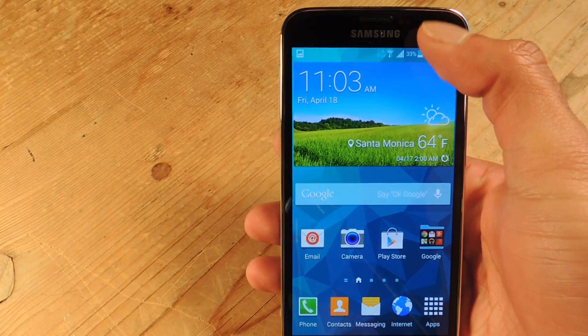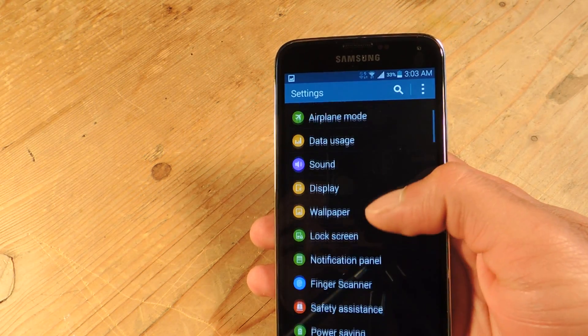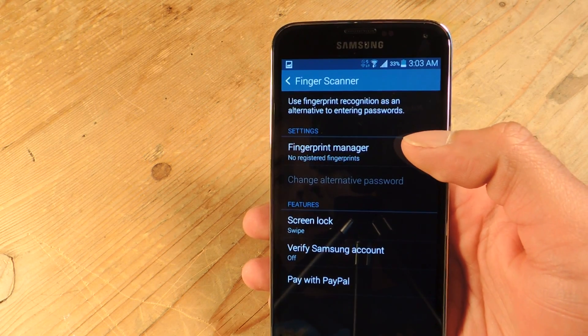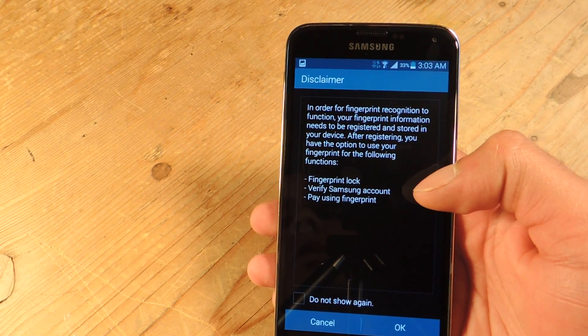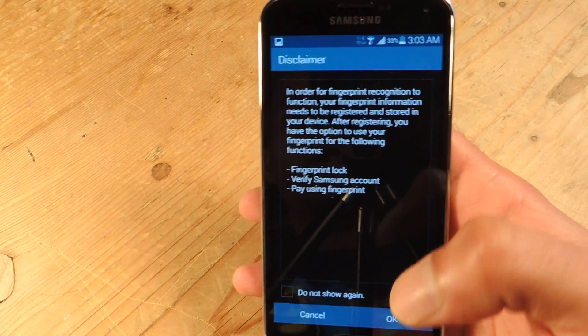To do this, go ahead and go to Settings, then scroll down to Finger Scanner, and from there go to Fingerprint Manager. You can use it to unlock your device, to pay, and to verify your Samsung account.